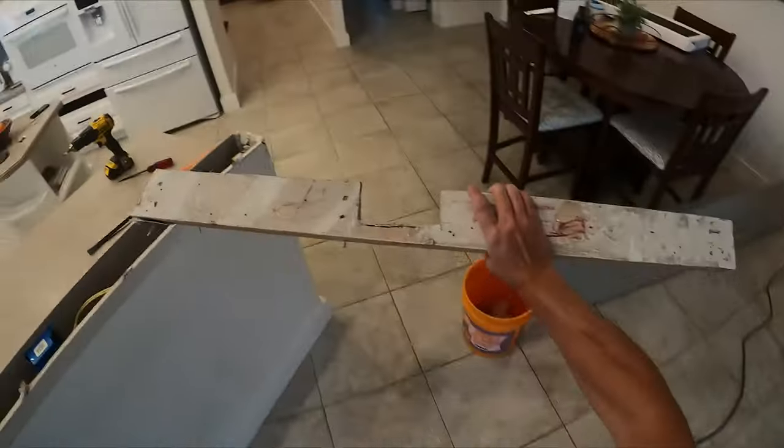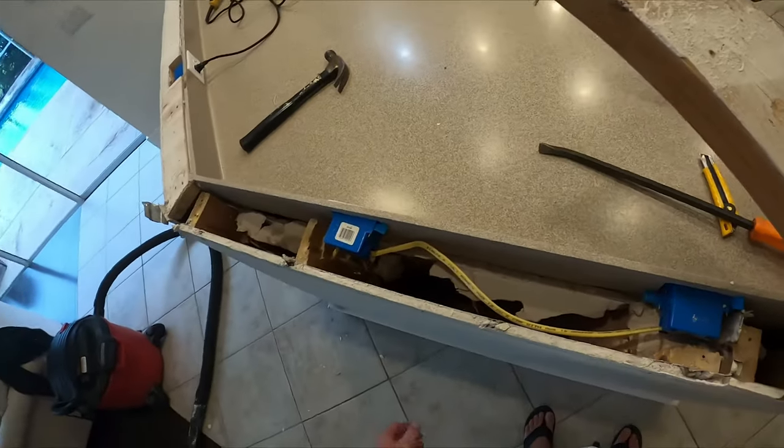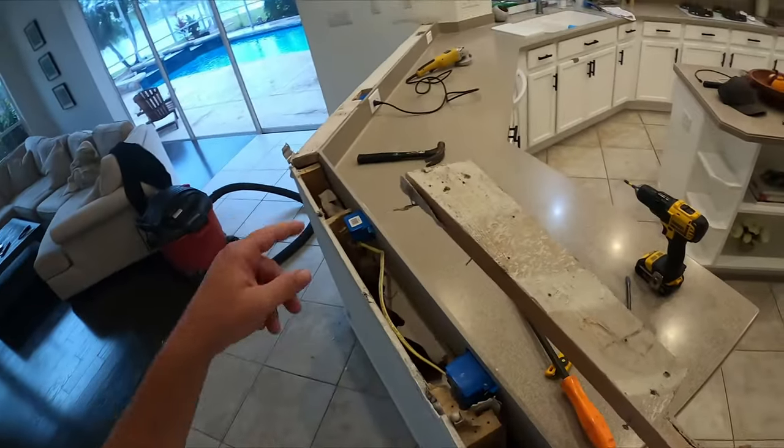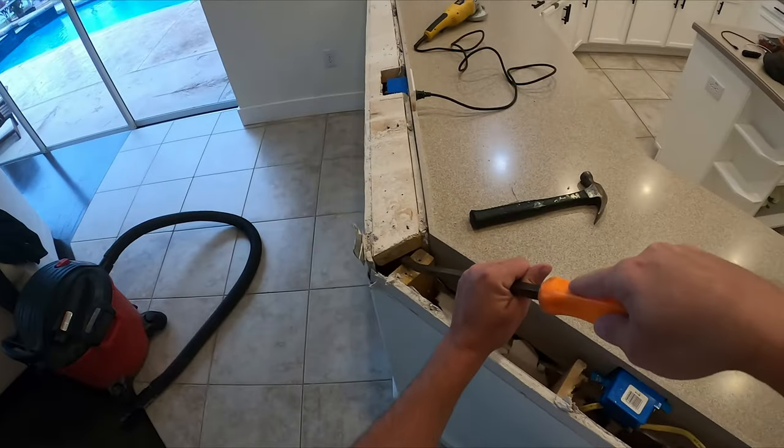The mess begins but that was easy. Now I've got a view of the electrical, which we'll get to in a second. Let me throw this piece out and go try the other one.